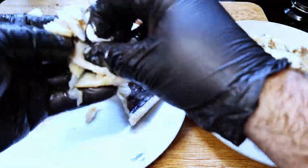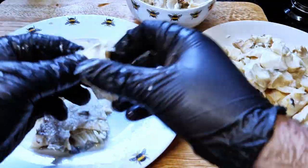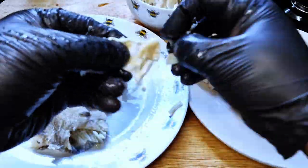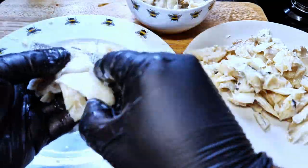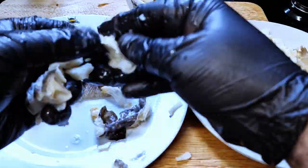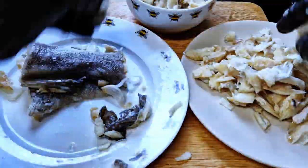Next we need to clean our cod — remove all skin and bones. It's a little bit of work but it's really easy. Just using your hand or the tip of a knife, remove the skin from the cod, then using your hands, feel for all the bones in the meat and remove them all. Be really thorough here — we don't want to leave any bones in the mixture.